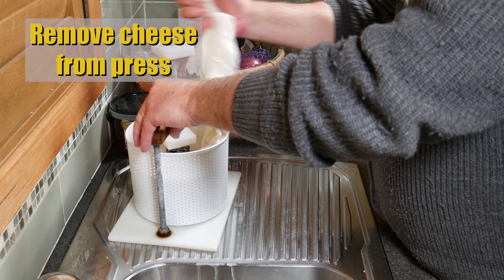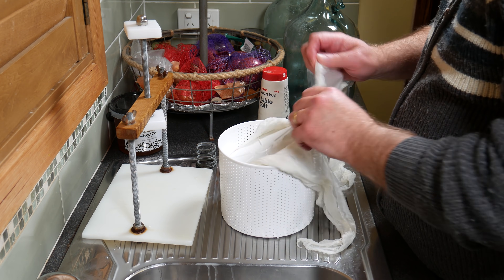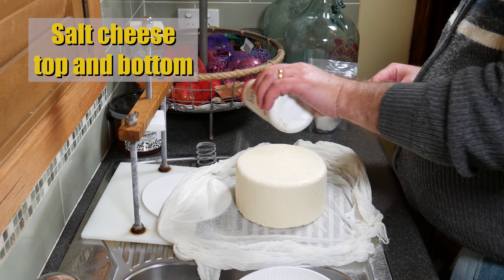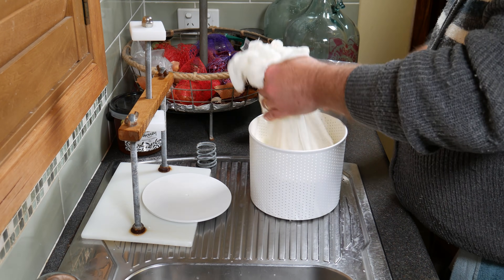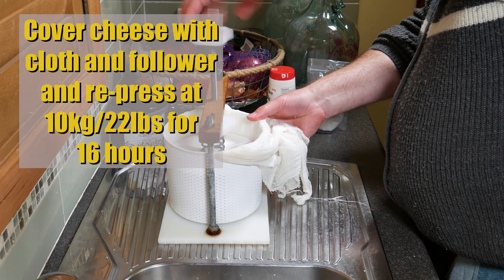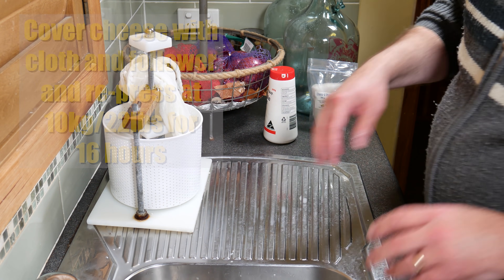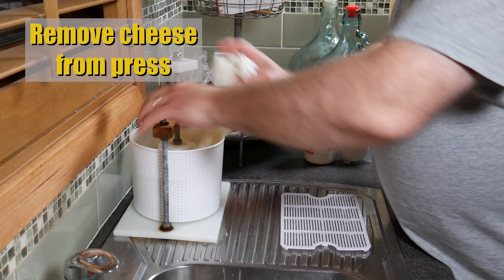Remove it from the press for the last pressing. Once again, salt top and bottom — this extra salting helps firm the rind up very quickly and expels any excess whey. Caerphilly is traditionally known for having a very firm rind and a fairly soft centre, which is what the extra salt is for. Cover the cheese with the cloth and press at 10kg (22lbs) for 16 hours.